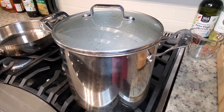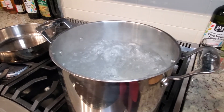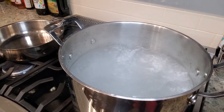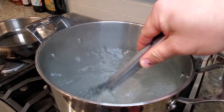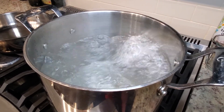So let's take a look at our water. Large pot, boiling water, and I've got about half a cup of salt. I want my water salty.